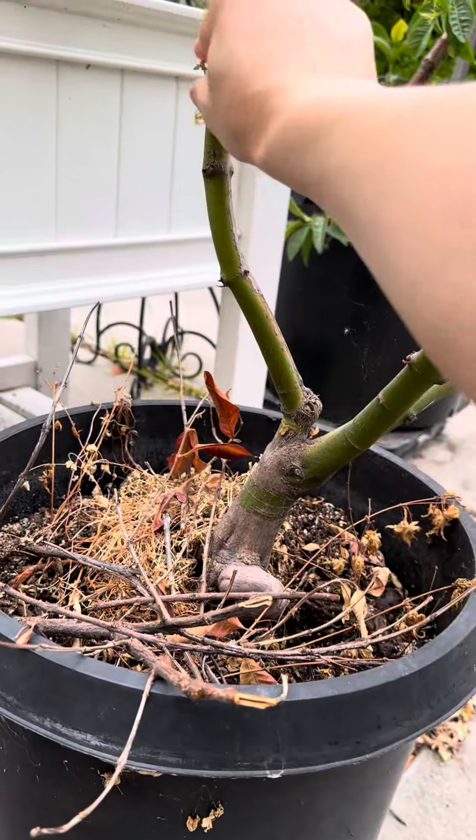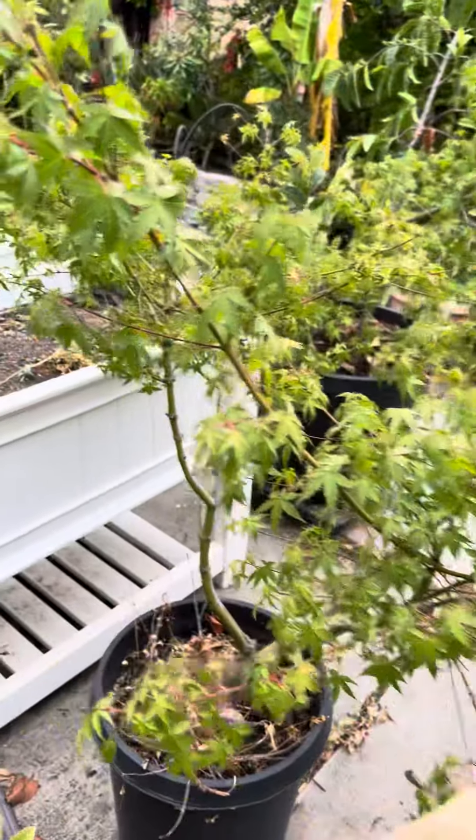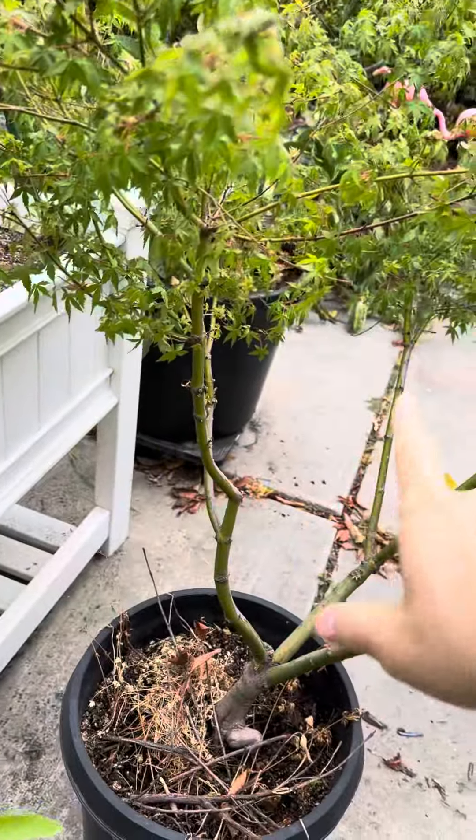First of all, let's look at the thickness — the trunk is very thick now, really thick. What I've been doing is training it to grow kind of in a bonsai style, so I trimmed everything and massively cut inside.